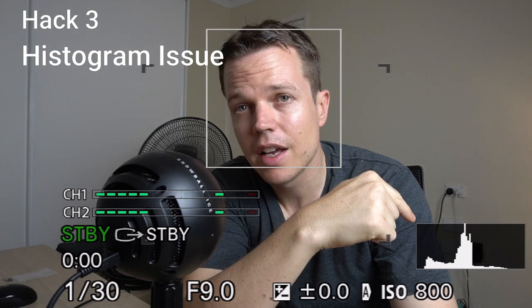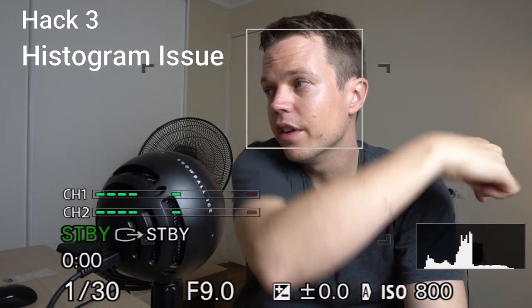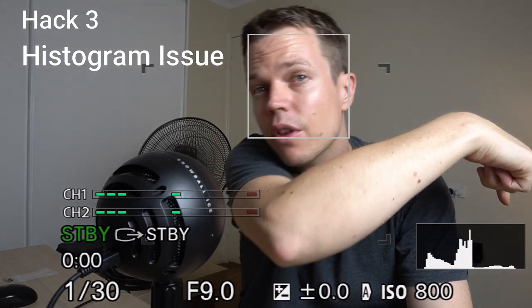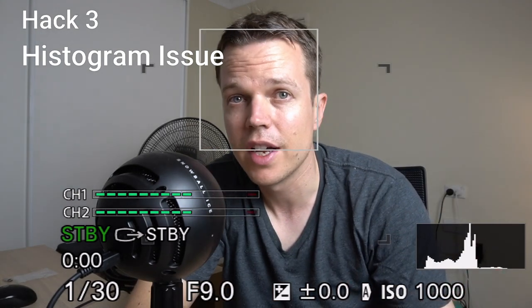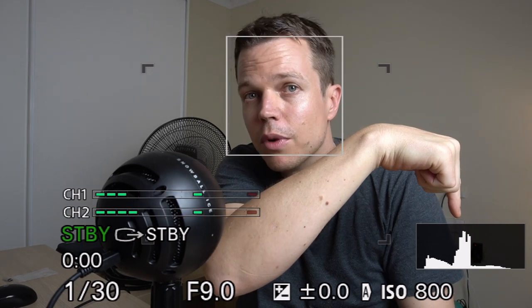The next tip is all about this little graph — that's your histogram. Everything on the left-hand side of your histogram is your dark colors, your shadows. Everything on the right side is your white colors, pure white. Anything that appears in the middle is generally considered to be well exposed — not over, not underexposed. That's what you want.